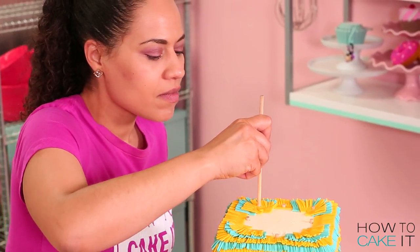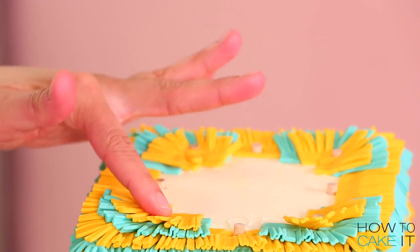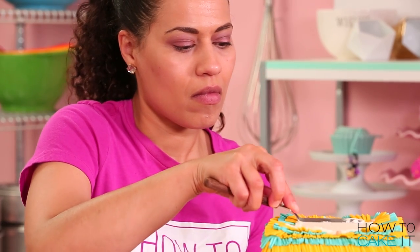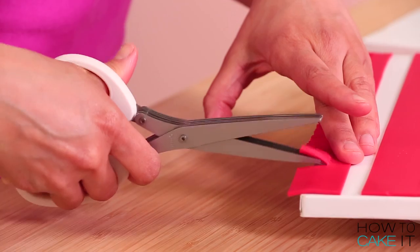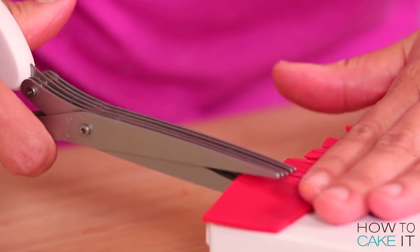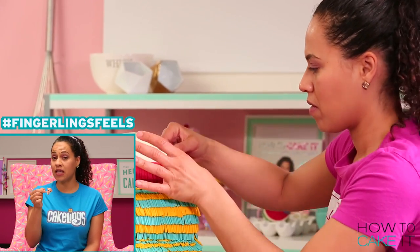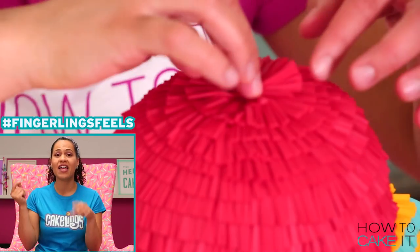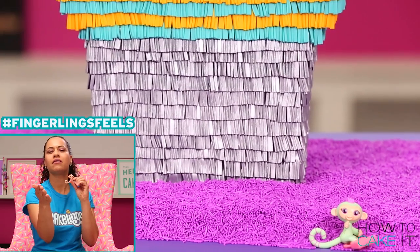I'm going to add some dowels into the cupcake portion of my cake — obviously they can't go through the fingerlings, we don't want to hurt these sweet little mini fingerlings! So I add some dowels to the perimeter around the secret chamber, then place our round cherry cake on top. I roll out some red fondant, cut strips, use our special scissors to create the piñata tassels and then add these strips all the way around the cherry up to the top.